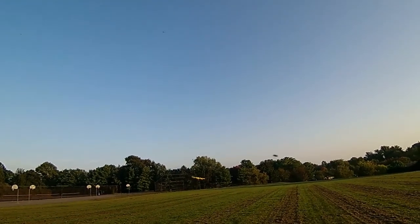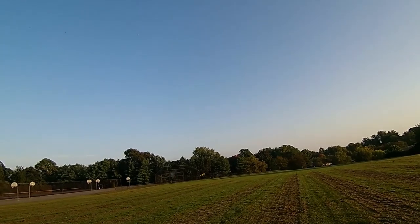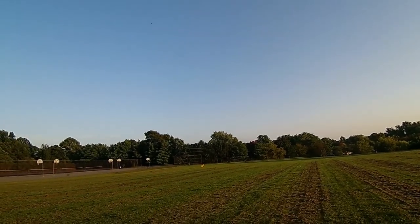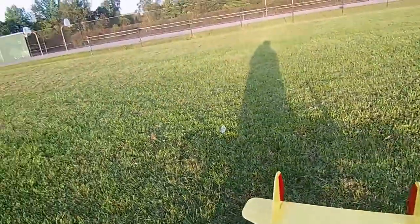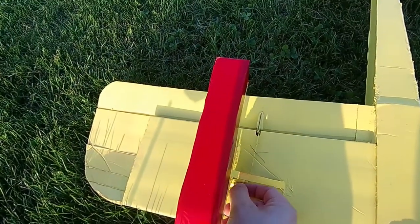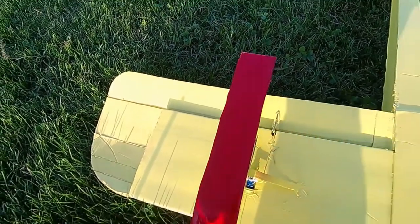On my first attempt I noticed right away that the ailerons weren't letting me turn the plane, so I tried to just land it safely. I found out why the ailerons weren't working — I totally left the tape on the servos that control the ailerons. That's why they weren't moving.